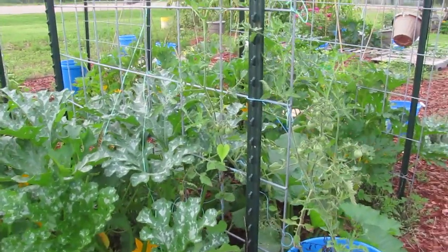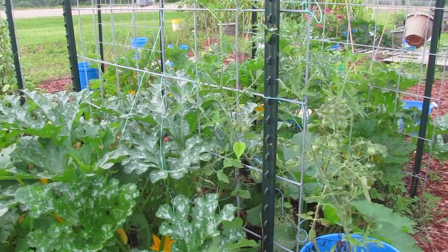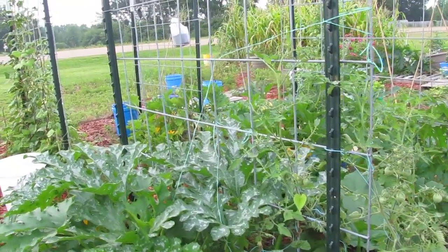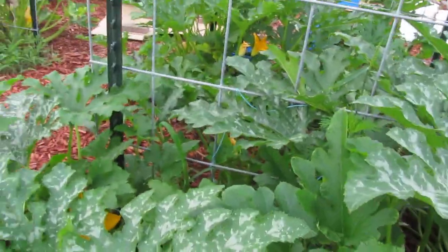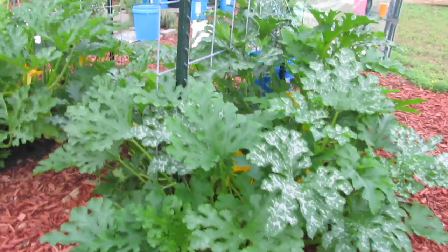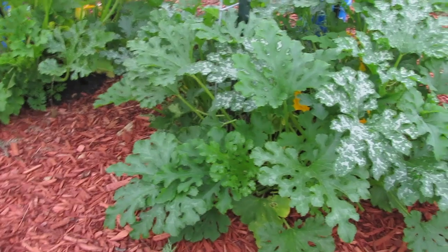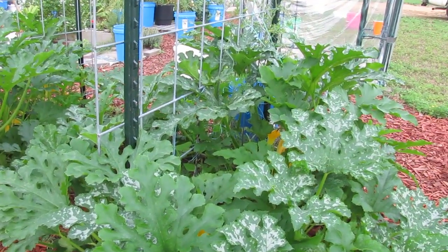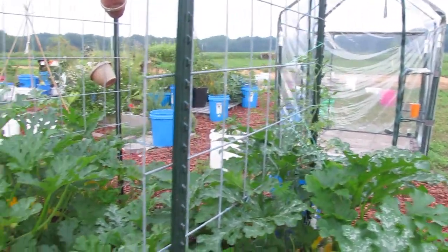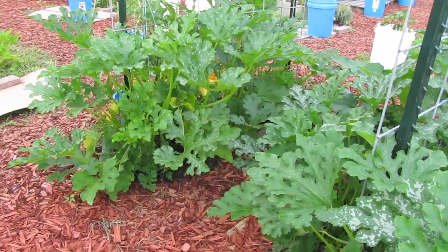These zucchinis — even though they're a bush type — the trunk actually vines up about two or three feet, which makes it really easy to get on the trellis. But I have to constantly get all the leaves off the bottom off the ground, because when the leaves are on the ground the snails want to get on them, the stink bugs find ways to lay eggs on the bottom leaves, and it's just a lot neater. Then the pathway won't get blocked so much.